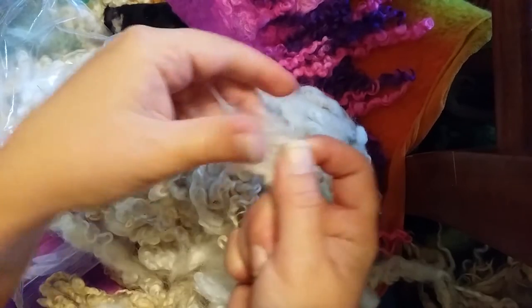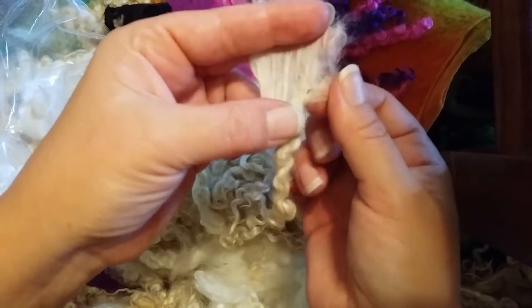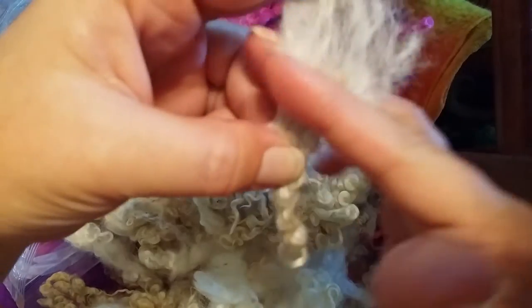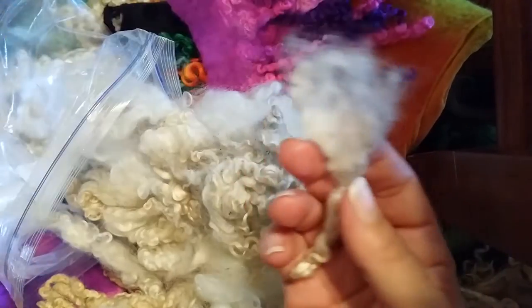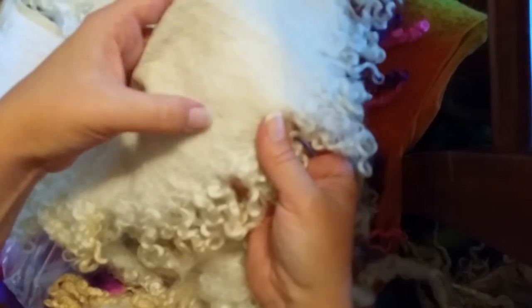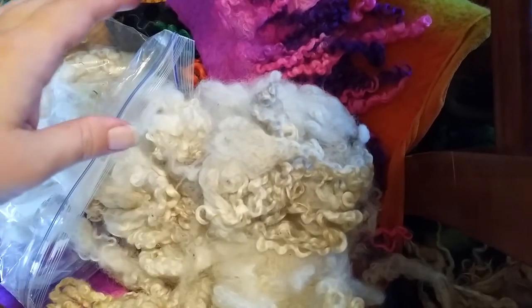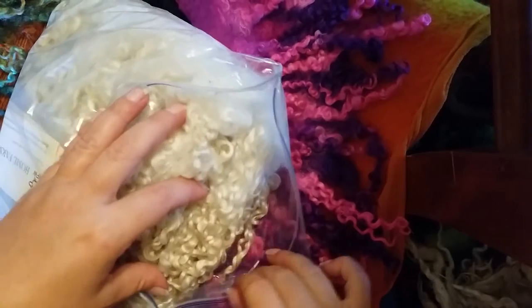Look how pretty that is — it's dirty, but I'll trim the end off and comb it out, because if I felt it as-is it will create bulk and a big bulge. Cutting it and giving it a little comb makes a big difference so it felts down nice and neat. When you open a lock up you can see the vegetable matter throughout. If I'm going to dye it, that's not an issue. But if I want a white cowl, I have to pick only the cleanest locks. When sorting, I like to lay them into a bag and put the fleece source's business card in so I remember where I got it.